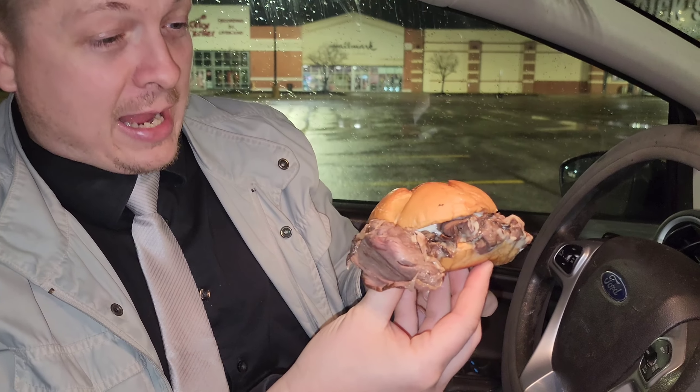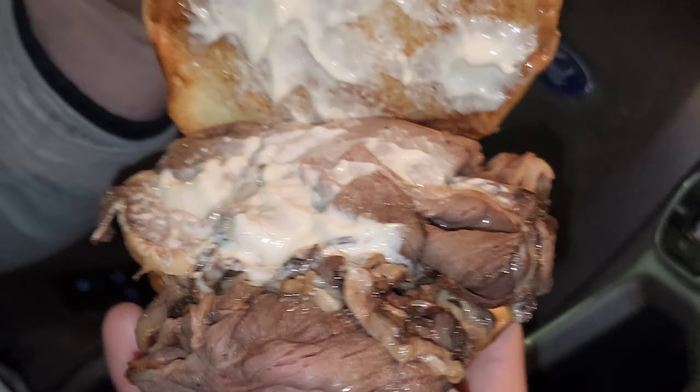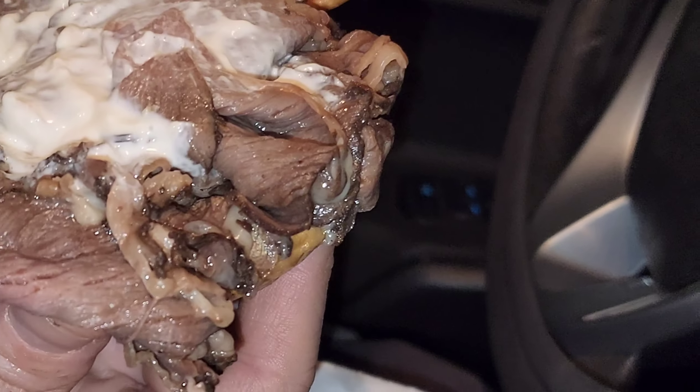You guys are getting the first look before I even do. We're going to pull it out. Whoa, whoa, whoa. That stuff almost fell off. You can smell the garlic. There's the garlic aioli sauce and then there's the ribeye. Put the rest of your meat back up in there. There's the ribeye meat there.